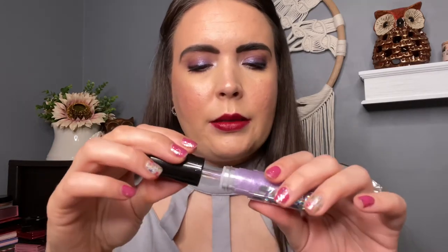Last up is the shade Supreme Ruler. I think I'm going to leave this lipstick on and layer the lip gloss Elite over it to see what this combo looks like. Going back in with that lip gloss. I think I'm going to change my lipstick — let me be right back.